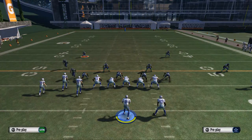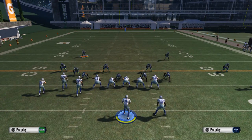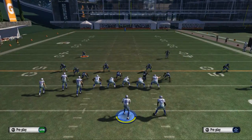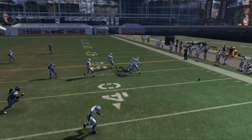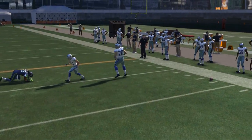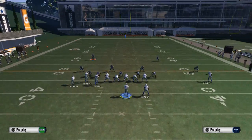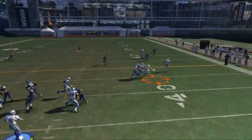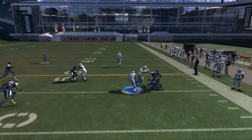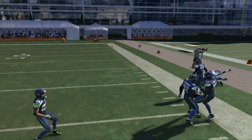Against a blitz or man coverage, that's what you're looking for. Against zone — like cover two or cover three — DeMarco Murray is going to release to the flat and we're going to try to hit him as he releases out. If we have time, great; if we don't, we can always hit Cole Beasley. Cole Beasley is going to be really effective in this capacity. Pass lead down to Cole Beasley. I like to back juke to get myself going forward and then work right off of that.